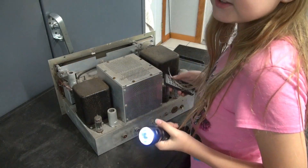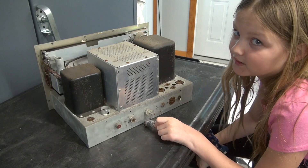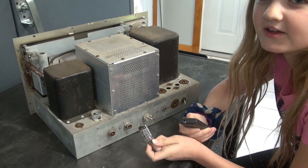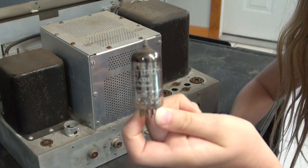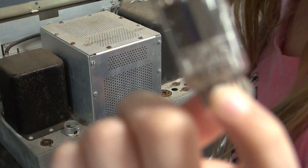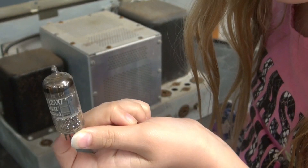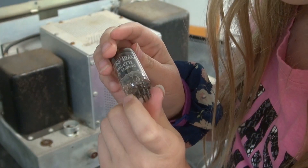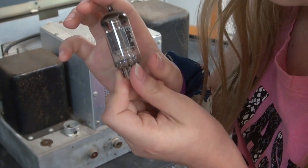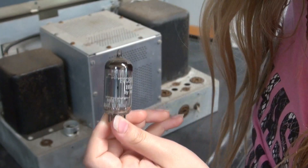I'm sure Grandpa will love this tube, because it says — here, I'll zoom in so you can see it a little better — it says Mullard, and it was made in Great Britain. Yep, right there it says made in Great Britain. Sure Grandpa will love that one.